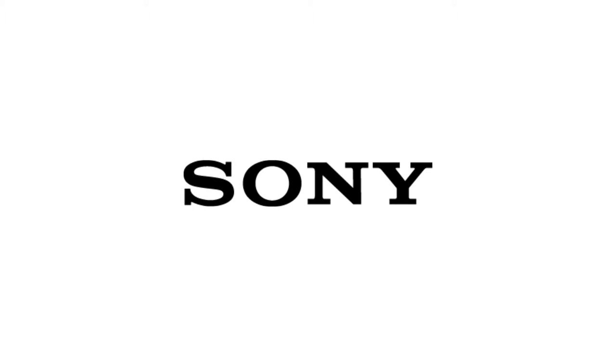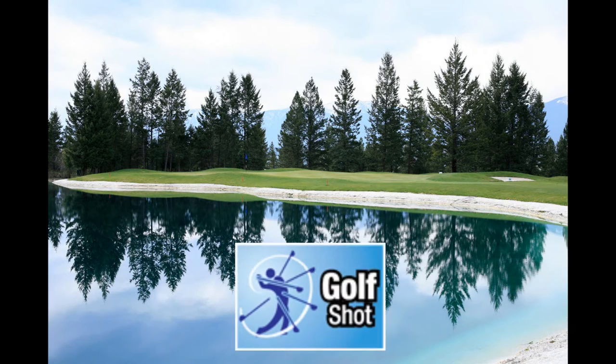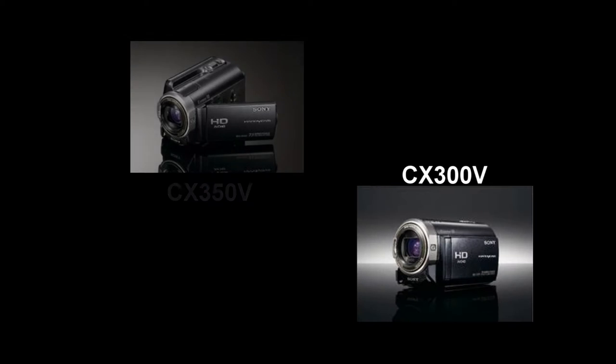Hello and welcome to Convergineer. Today we're going to talk about the all new Golf Mode that's available in select Handycam camcorders. Those models include the XR350, the XR550, the CX300 and the CX550. For the sake of our demonstration we are going to use the XR550.